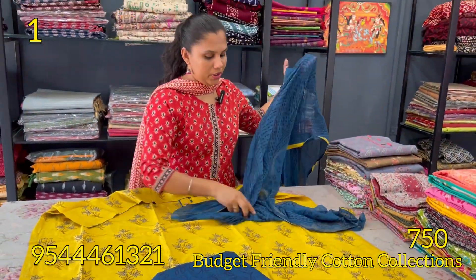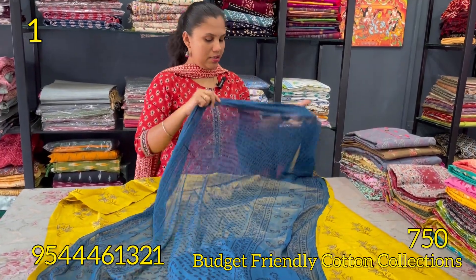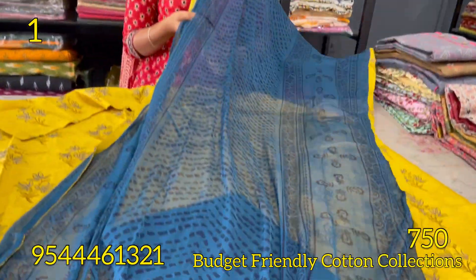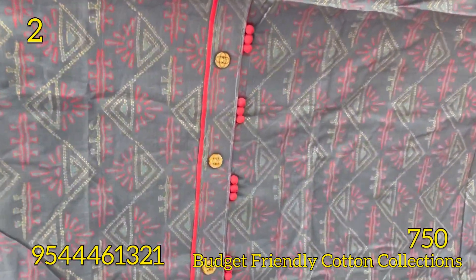The cotton is chiffon with a printed motif. This is the dark peacock blue shade. This is the 750. The next is the blue and dark pink combination.